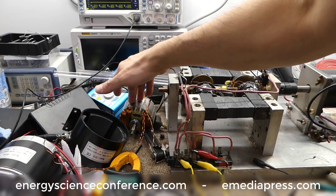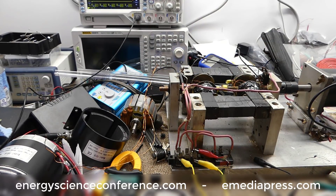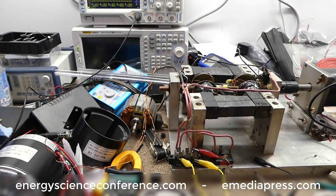Go to energeticforum.com, check out the three battery thread, and look at what Matthew Jones and Turian have posted, and what Wanta make and some others are starting to do — they're rewinding these motors so they can take part in the experiments on the three battery system.